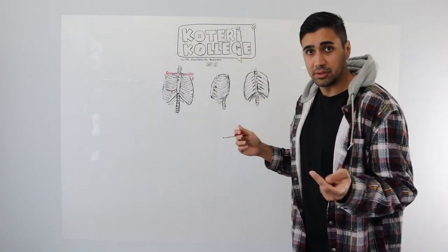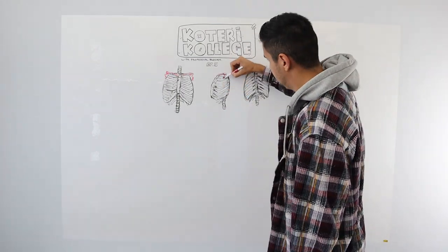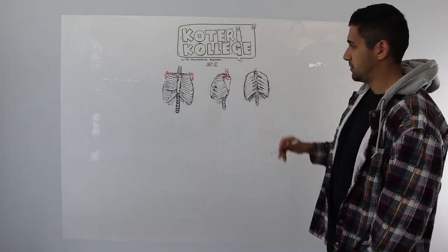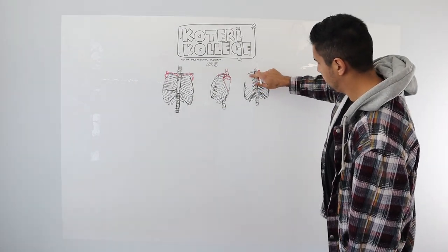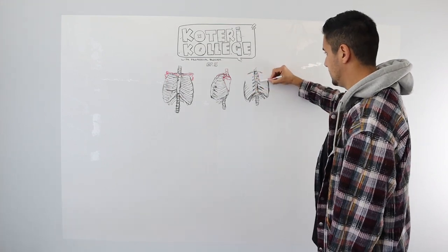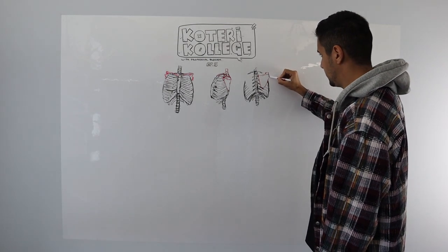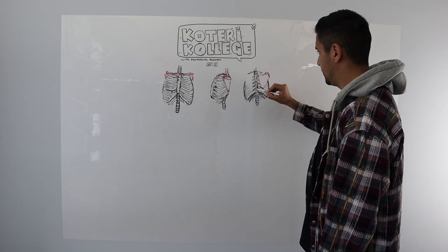Then we do it from the side, and from the back view. So we've got the shape of the scapula, the spine of the scapula, the glenoid process, and the acromion process.